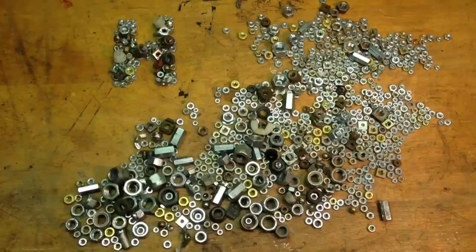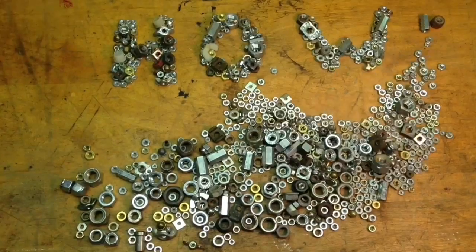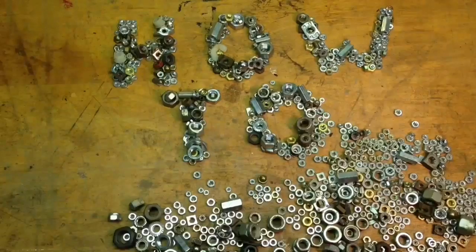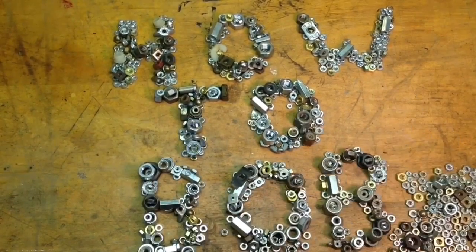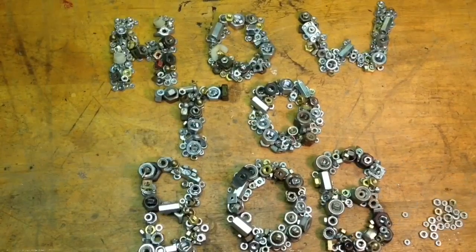Hello, this is HowToBob and I want to share this project with you. It's cutting a circular hole in drywall and then I'm going to need to patch up the old hole.